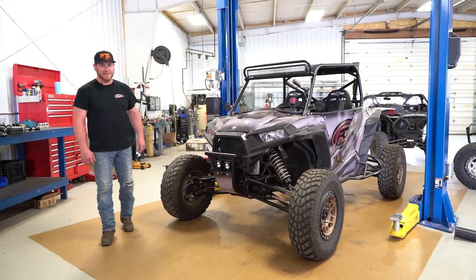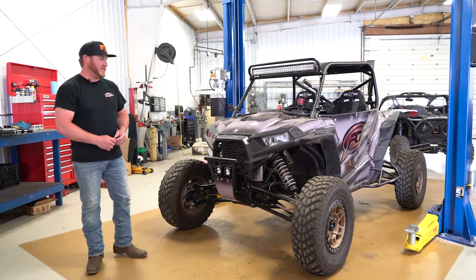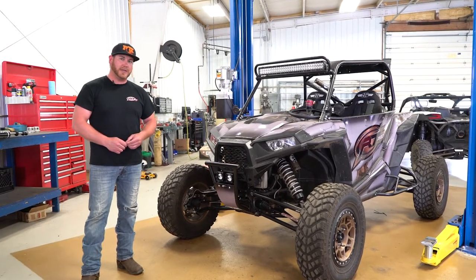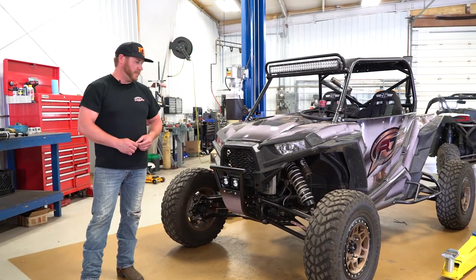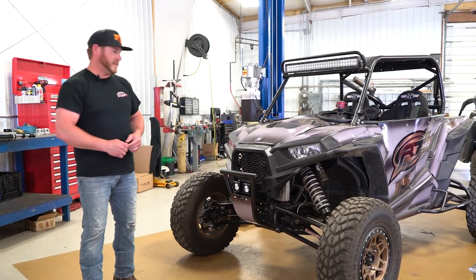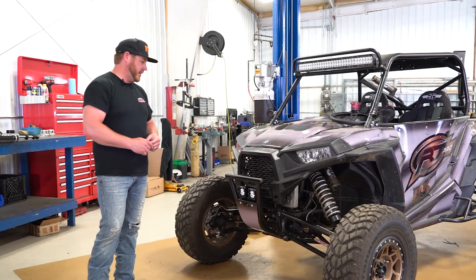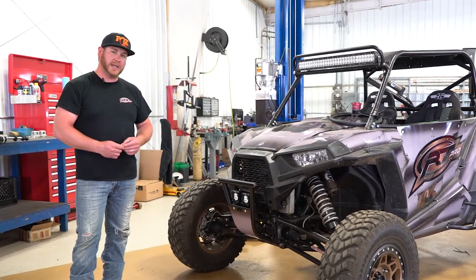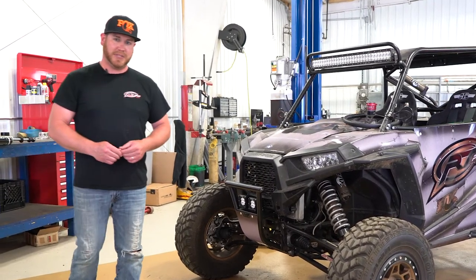Hey everybody, this is Ted with RT. We're in the shop with one of our test razors. This one we use to identify weak points on a stock unit and create killer products that push the limits of performance and durability in our suspension designs, cage designs, and a host of other products that we make and test on this unit. Let me show you around.